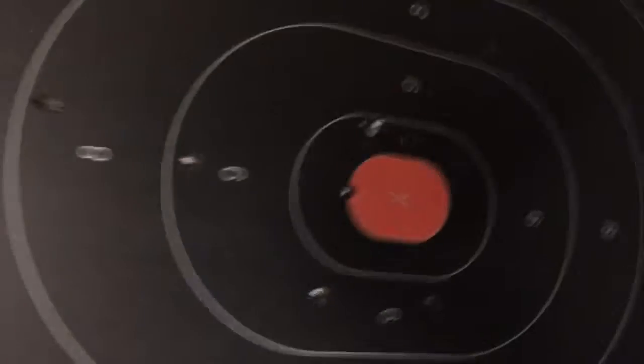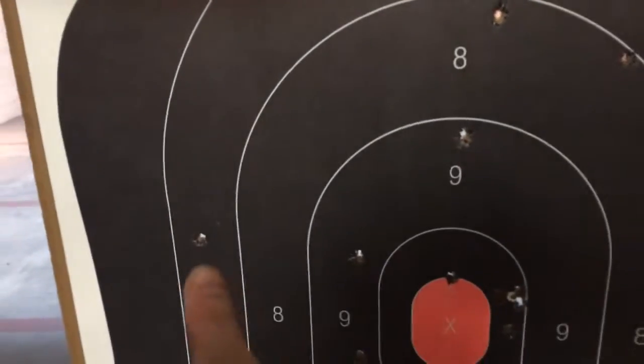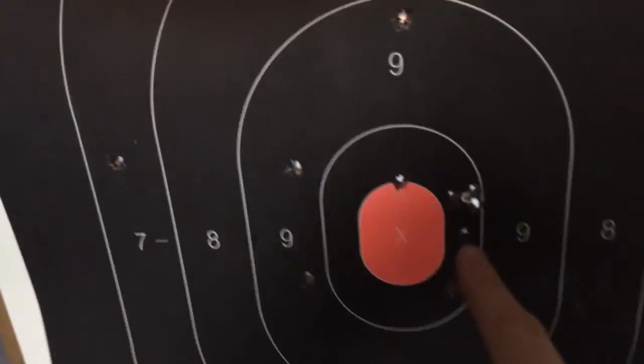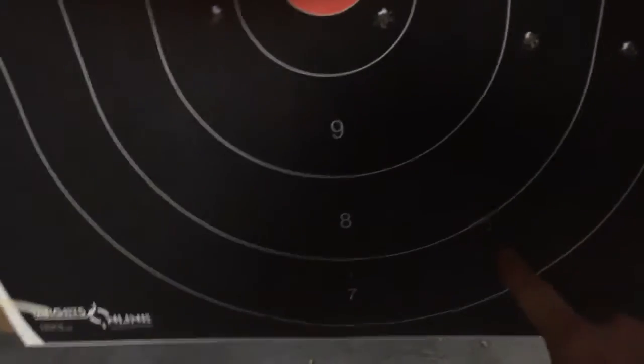Let's see if we can count them here. 1, 2, 3, 4, 5, 6, 7, 8, 9, 10, 11, 12, 13, 14, 15.